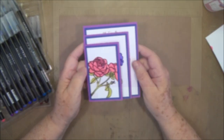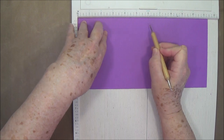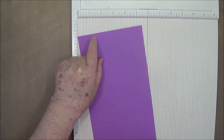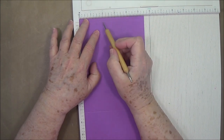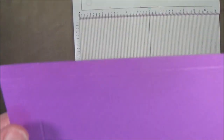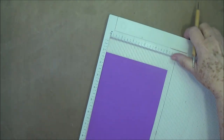Thank you so much for checking on me — I really appreciate the prayers and sweet comments. All right, you're going to need a piece of cardstock that is 11 and a half by five and a half. On the long side, you're going to score at one quarter, three and three quarters, and seven and one quarter. Then turn it so that the one quarter inch score line is up at the top and score at five eighths of an inch, just down to that last score line.